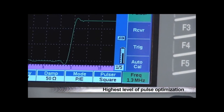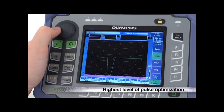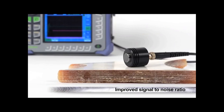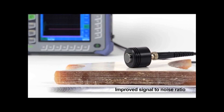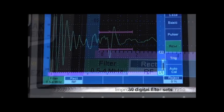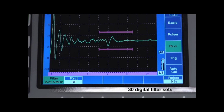This benefits both precision applications for thin materials and small flaws, as well as high penetration applications using low frequency transducers. Improving the signal-to-noise ratio for inspections on highly scattering or grainy materials is easily managed by the EPIC 650's receiver filters. The instrument features 30 digital filter sets, all with industry-leading performance and optimized for near surface resolution.